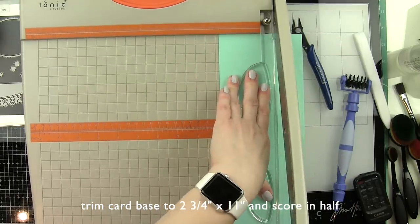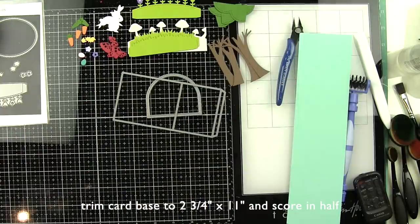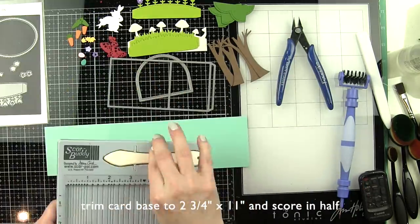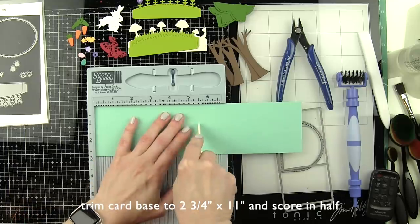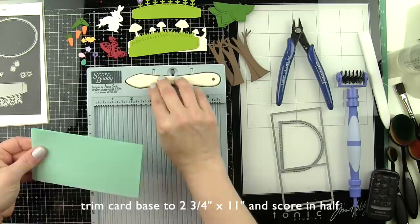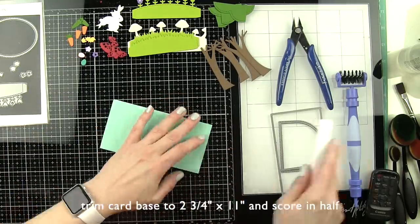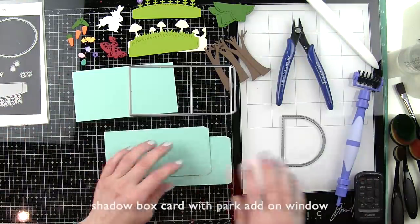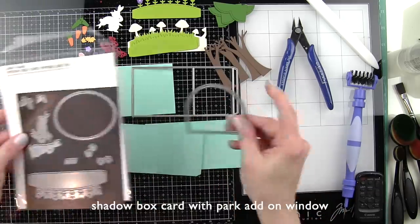Let's trim our card base from mermaid cardstock to 2 and 3/4 by 11 inches. I'm taking a standard sheet of cardstock, trimming it down, and then we're going to take that strip and score it in half at 5 and a half inches to create our card base. It's going to be a much narrower card base but it's going to give us so much more real estate and it's going to look a lot more like a traditional card.